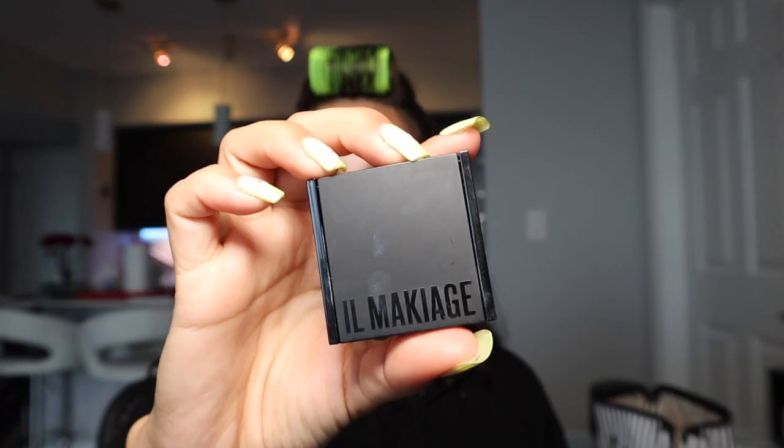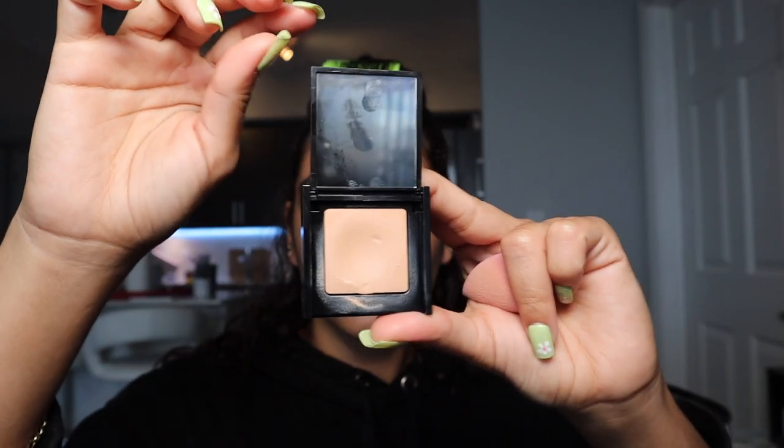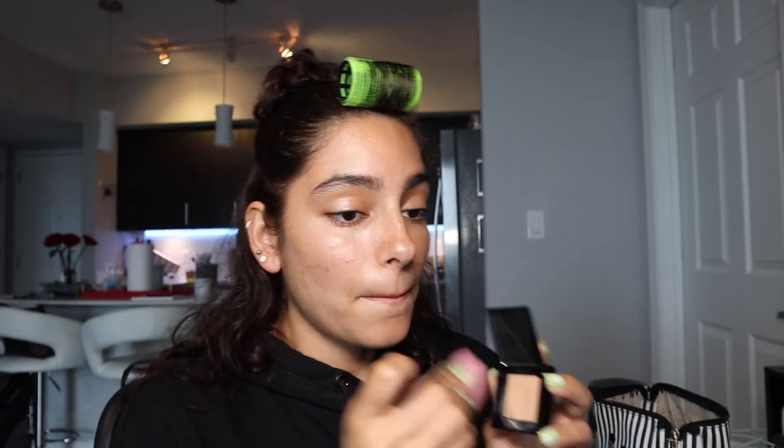This is a no-foundation look. We're going in with some concealer — I'm using the IL Makiage concealer in shade 8, called A Mystique. I take that on my little baby beauty blender, which I love so much — it's literally the cutest thing ever — and put it underneath my eyes.